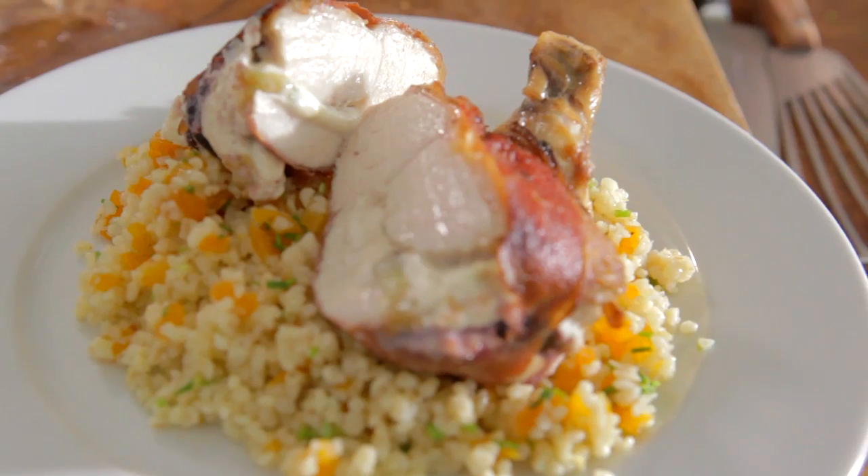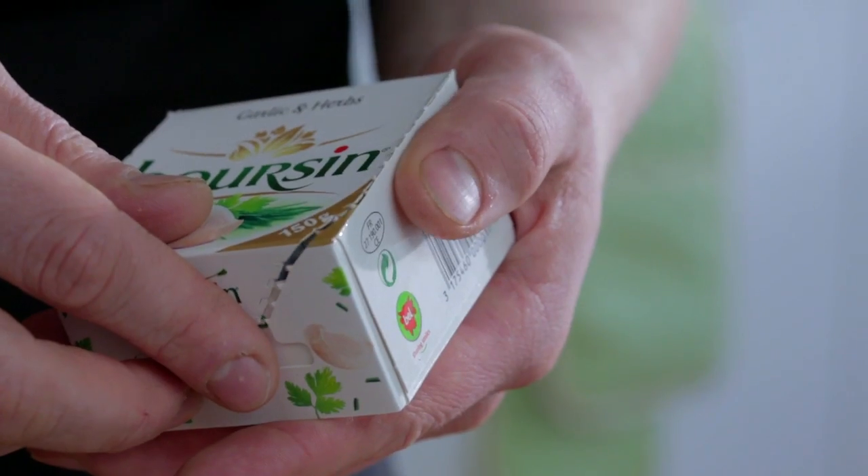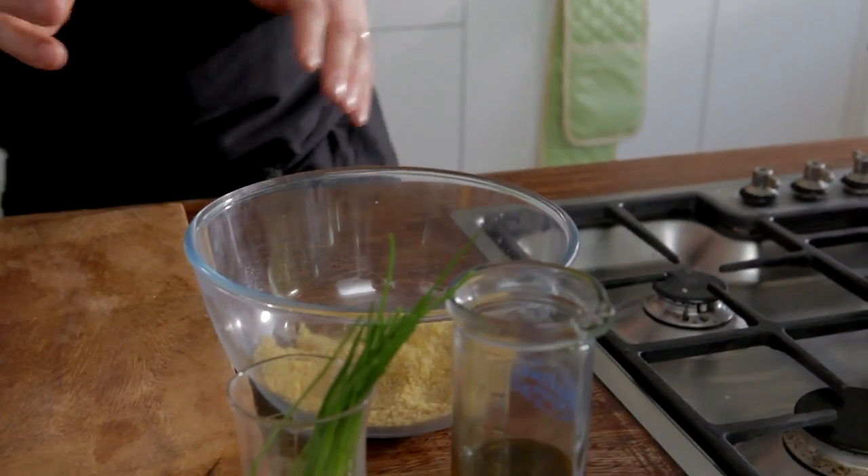Hi, I'm Marcus and I'm going to cook for you a chicken breast stuffed with fig, garlic and herb boursin and wrapped in parma ham. I'm going to also serve this with a lovely bulgur wheat.